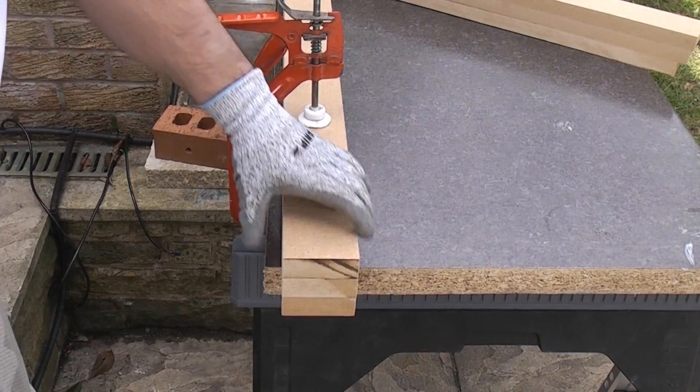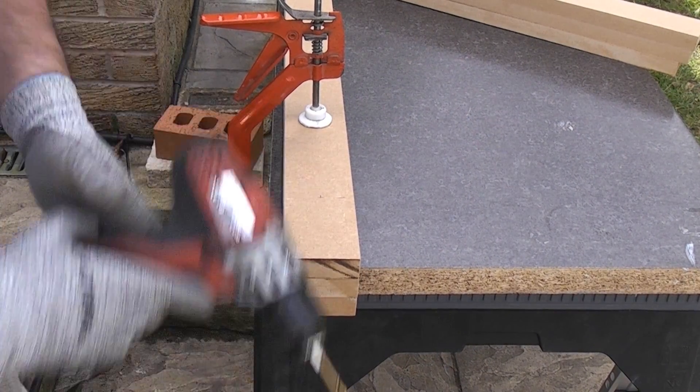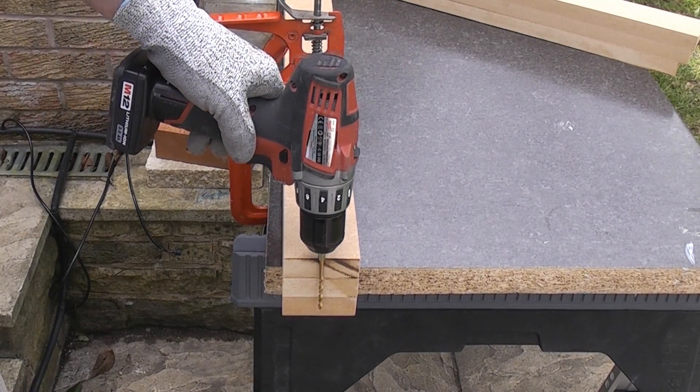Now I am going to drill this MDF and again we are going to use the pack drilling technique, and we're going to drill through three pieces of MDF in one go. I've clamped three of the supports together and the one that's marked is on the top. I'm now going to drill through all three of those.